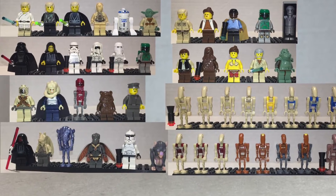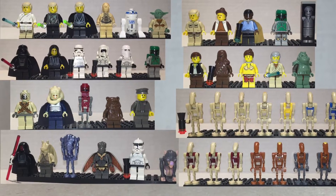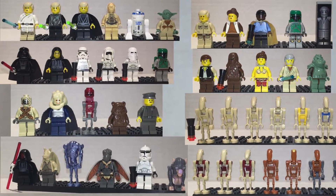Hello everyone and welcome back to Jessehat Creative. This time we're going over some Star Wars figures from LEGO. Let's get to it.